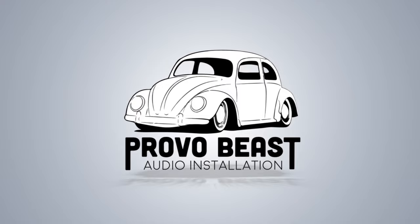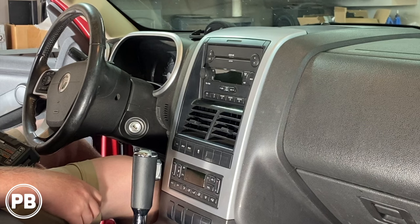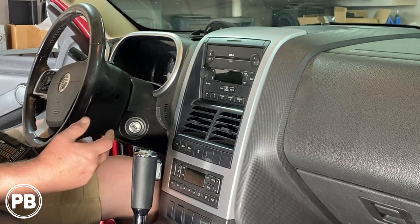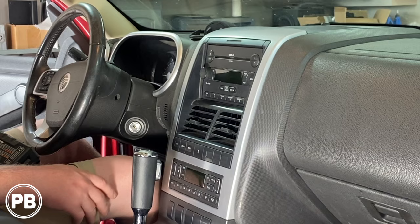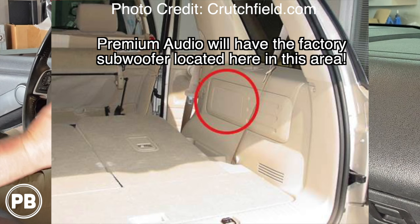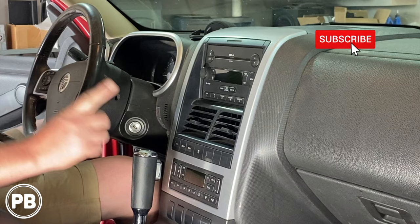This vehicle is the exact same platform as the Ford Explorer, so what you can expect in your install today is basically the same whether you have one trim or the other. Based on the features on this vehicle, we do have steering wheel volume controls that we want to retain, and we also have the upgraded audio sound system. Whether you have those features or not, we're going to cover all those different specs once we head over to the bench. The first thing we need to do is get this radio out.